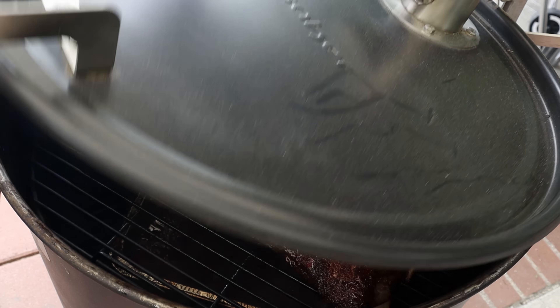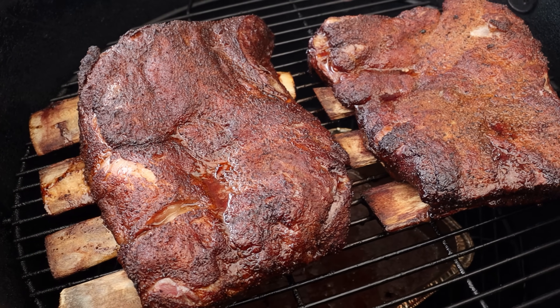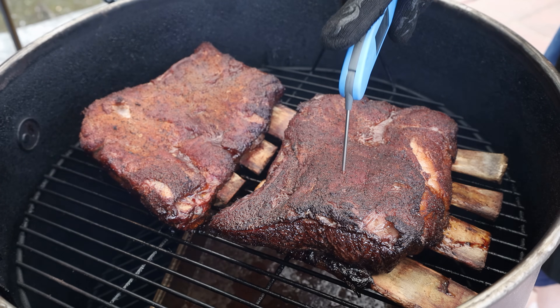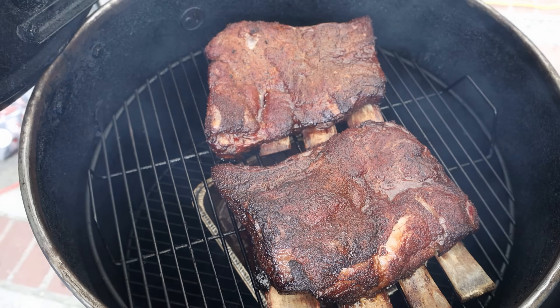At the two-hour mark, let's take a look at our beef ribs. I want to do a little tenderness check here, just see how we're coming along. There's a little bit of resistance there, so I'm going to give these a quick spritz and let them go for another hour. I'm pretty sure at that point we're going to wrap them.